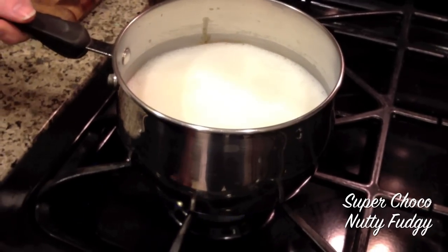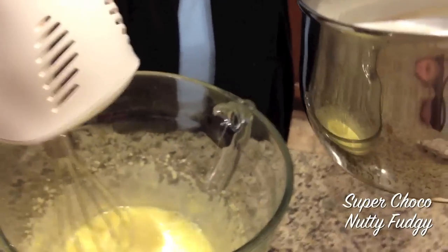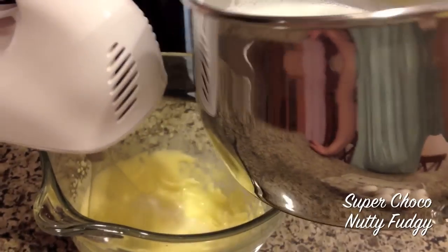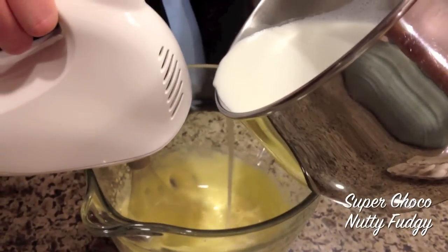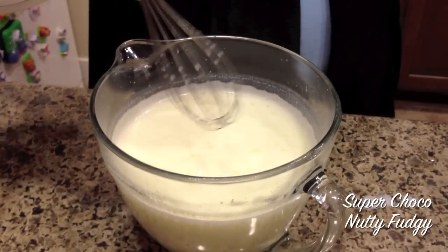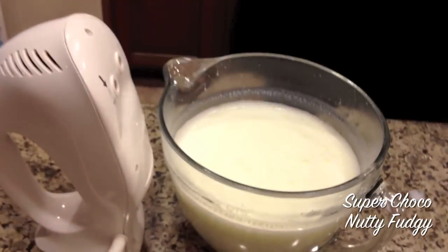The milk's boiling, so we're going to take it off the heat and come back to our egg yolk mixture. We're going to temper the milk into the yolks — very slowly, while mixing, pour the milk gradually into the yolks. The reason you do it slowly is so you don't cook your eggs while pouring in the milk.